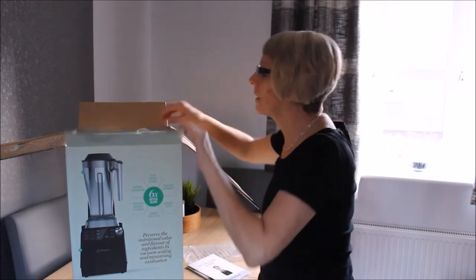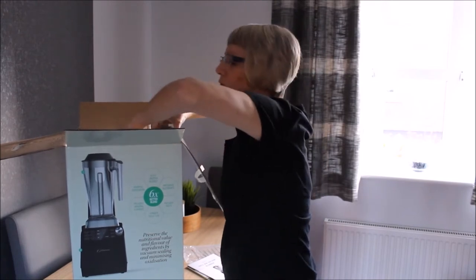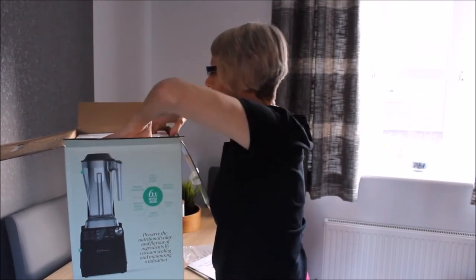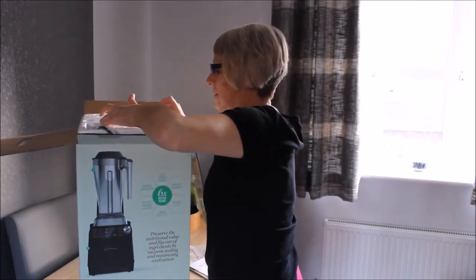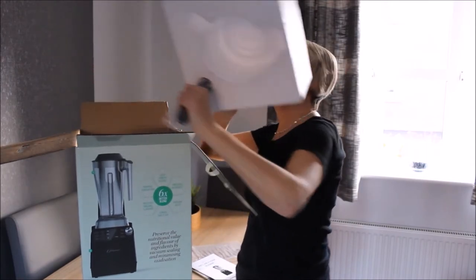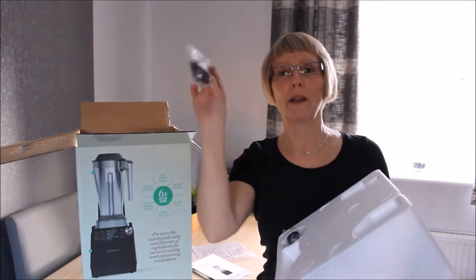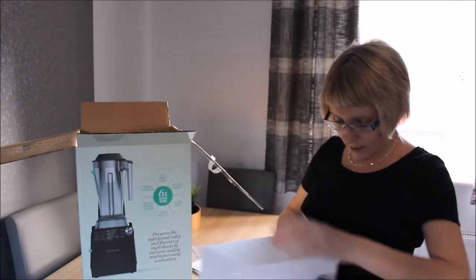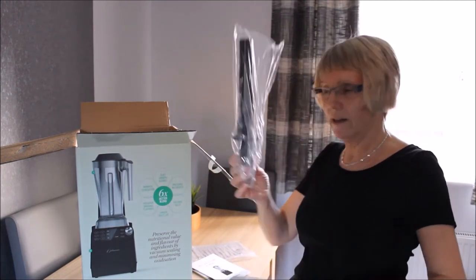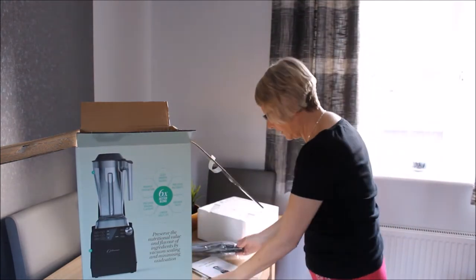All right, put them over there. I'm too short really for this table but I didn't have anyone else to do it. I'm going to have to put it on the floor. There are some items I don't know what they are — I'll find out in a minute. And this is the tamper tool, you know, for prodding down and pushing down anything that might be stuck.